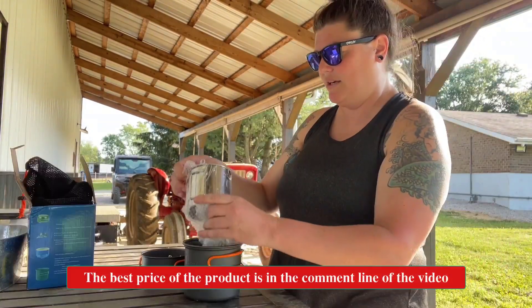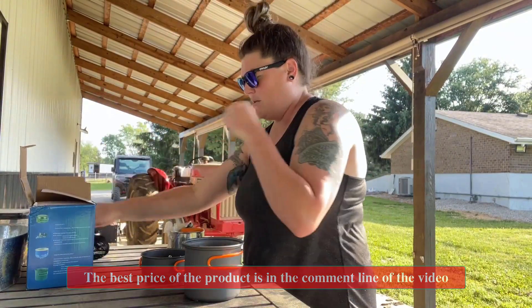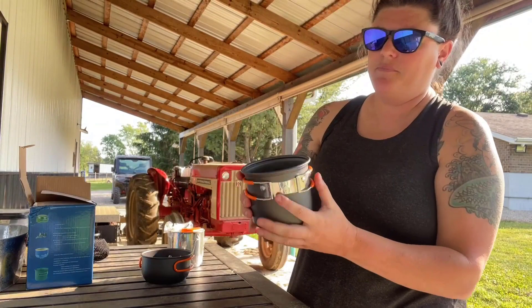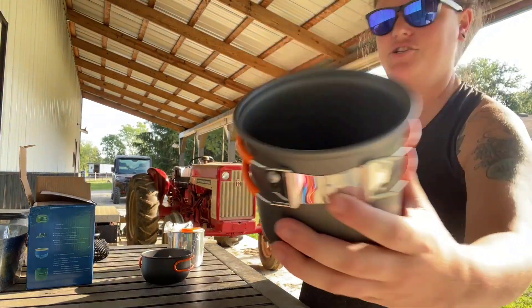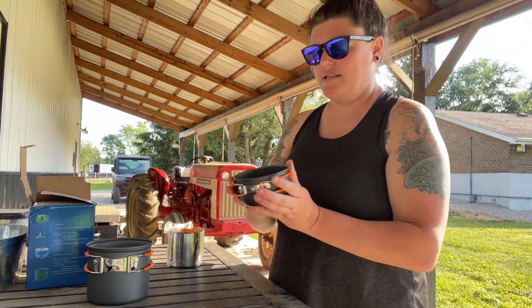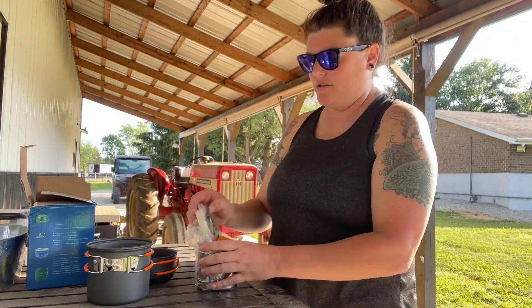It comes with a few different things. There's one pot with embossing on the inside so you can see the measuring lines. It also comes with another pot and a little top.